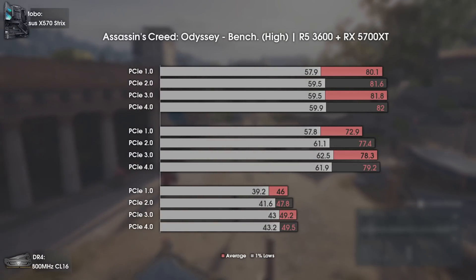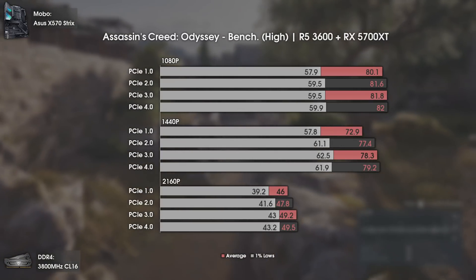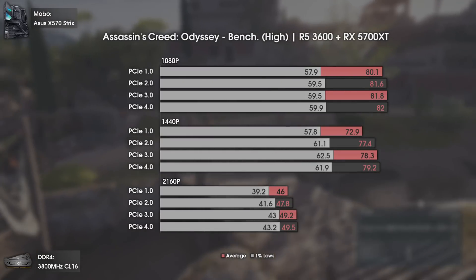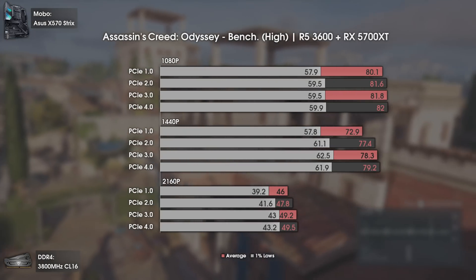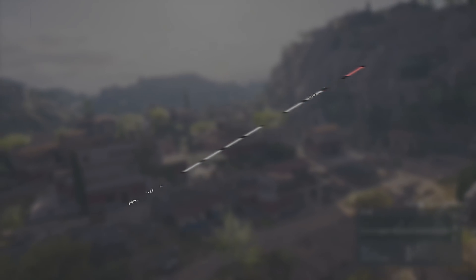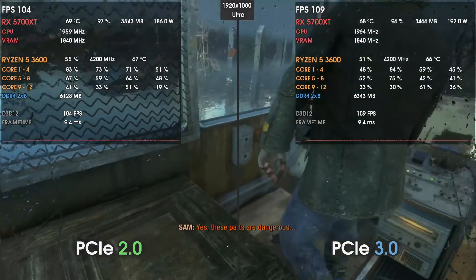The opening game is Assassin's Creed Odyssey. We can see that the difference between all PCI Express generations is almost null at 1080p — even PCI Express 1 delivers good results. Going up to 1440p, we start seeing some differences; only PCI Express 1 delivers considerably lower results, and anything over PCI Express 2 is fine. Overall, only PCI Express 1 lags behind, which is understandable since that technology was introduced back in 2003.